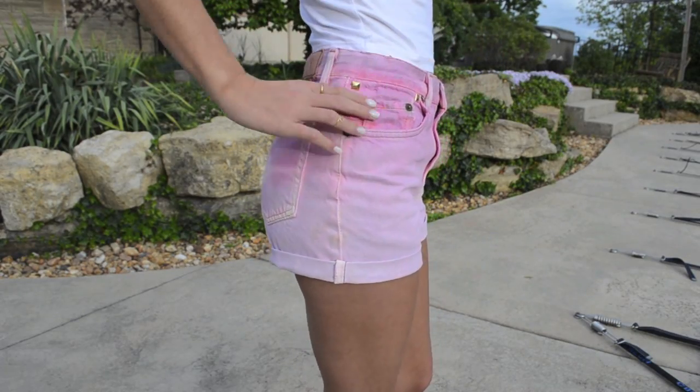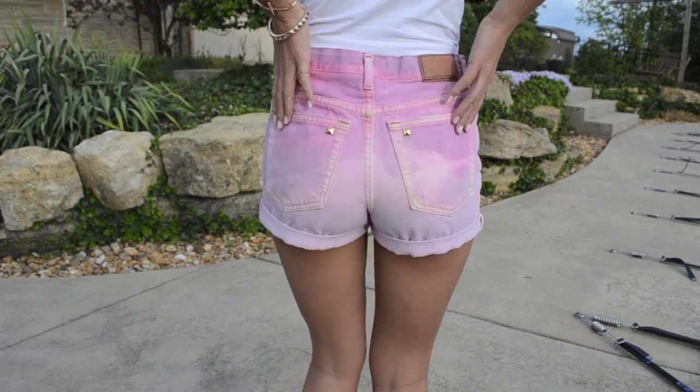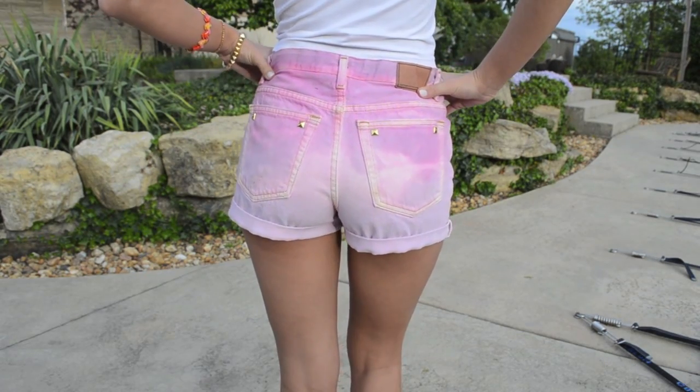Hey guys! If you want to see how I turn a pair of jeans into these high waisted pink ombre jean shorts, just go ahead and keep watching.